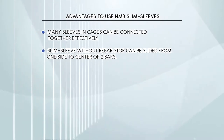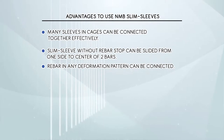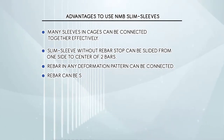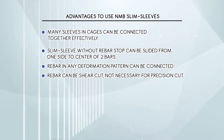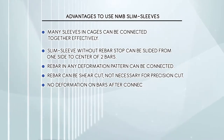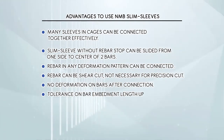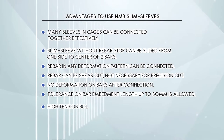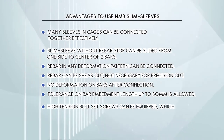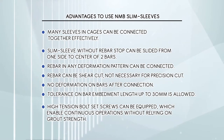Rebar in any deformation pattern can be connected. Rebar can be shear cut — precision cut is not necessary, and no deformation occurs on bars after connection. Tolerance on bar embedment length up to 30 millimeters is allowed. High tension bolt set screws can be equipped, enabling continuous operations without relying on grout strength.